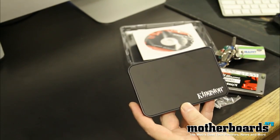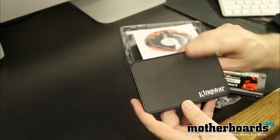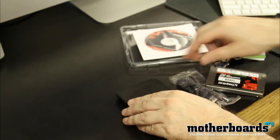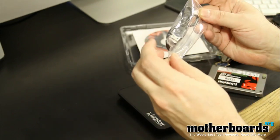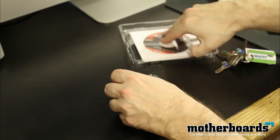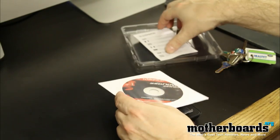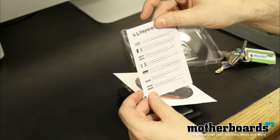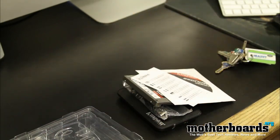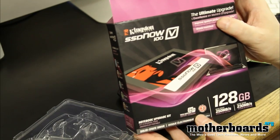Or if you decide to just use your drive as an external drive, you can put your drive in this box and use it either way — it has two multifunctions. So what you get is: the external cloning slash external drive enclosure, the USB cable, the SSD itself, the user's manual and cloning software, and a little installation guide from Kingston. That's everything that comes in the box of this new Kingston SSD 100V series drive.